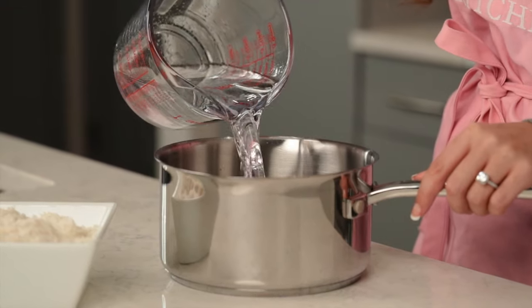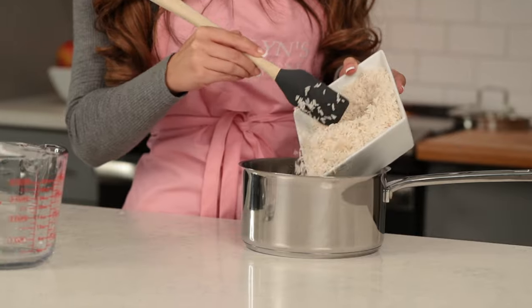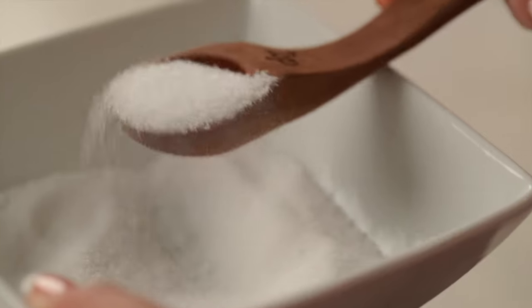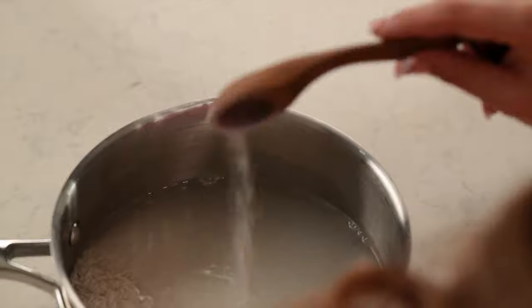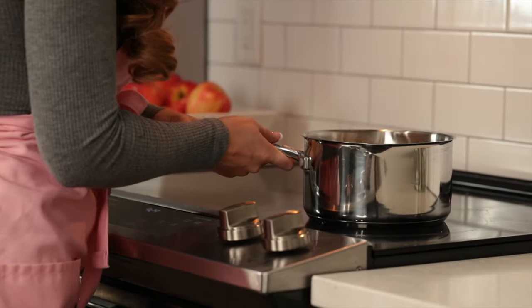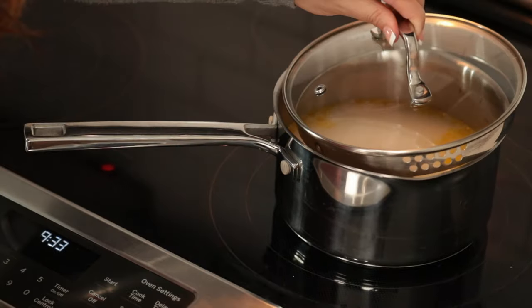Next we're going to put our water into a medium-sized pot and we're going to add our rice into the same pot. After that we're going to add our salt and two tablespoons of olive oil — we're going to save the rest for later. Now mix that together, put the pot on the stove, add one bay leaf, and turn the heat up to high.